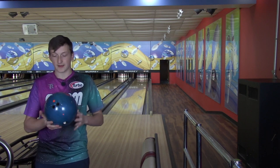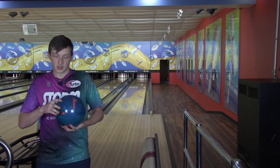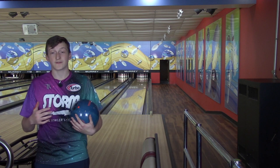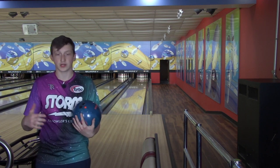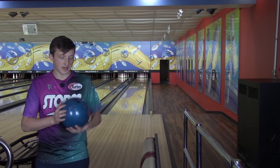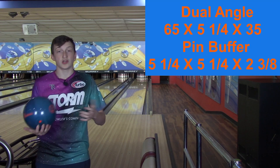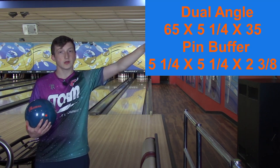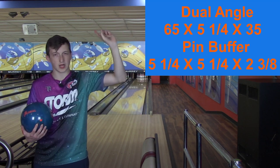The layout I put on the Wolverine is a 5 and a quarter inch pin, pin up. The RG is 254, differential is 053 — so higher RG, higher differential. Again, 5 and a quarter inches from my PAP to the pin. If you guys want to know the pin buffer layout or the dual angle, we'll put it right here. You can pause the video if you want to look at them.